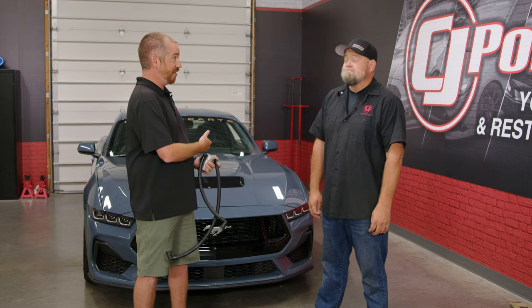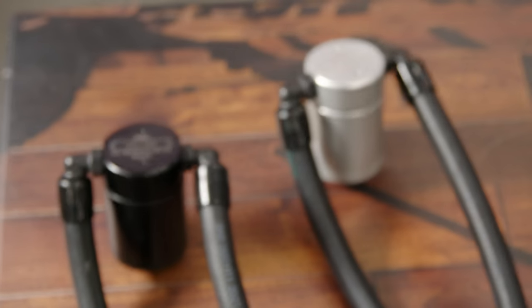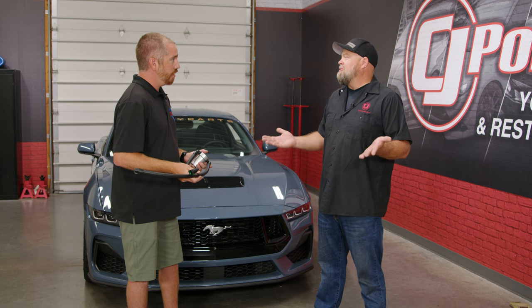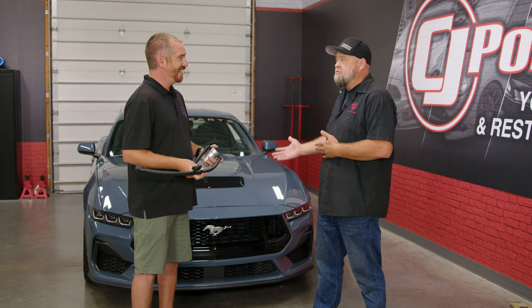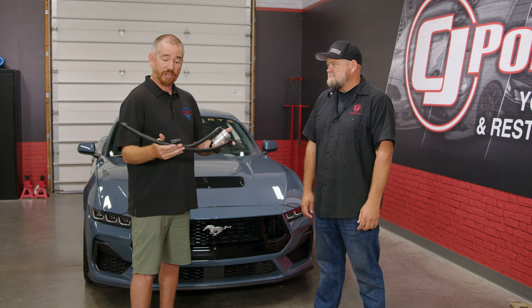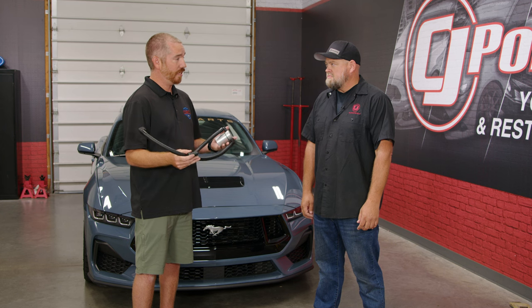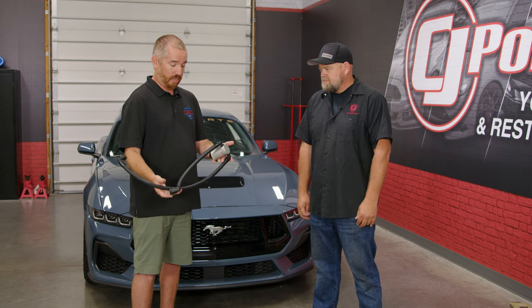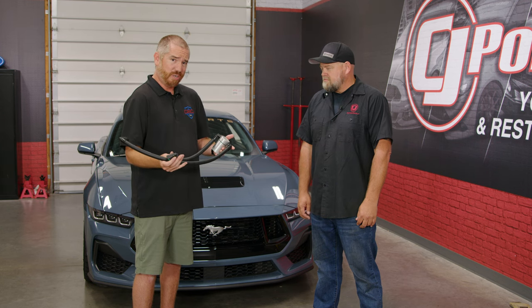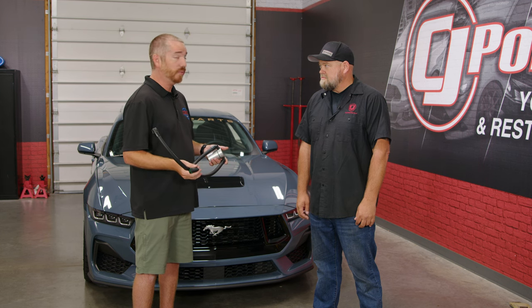We know these engines are turned up and they're going to be turned up even higher. So this is a very simple, plug-and-play product — we're going to eliminate that. One big thing we try to do is have our kits as assembled as possible and make installation as easy as we can for the end user. Our kits are fully assembled with factory-style quick connect fittings. On this kit, you've got to remove one bolt, the engine cover, and pop it into place.